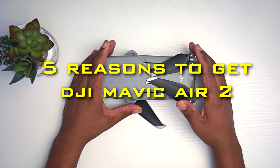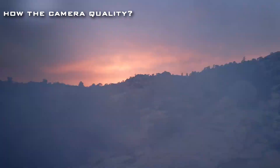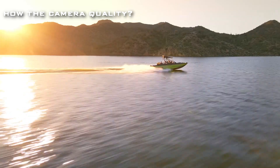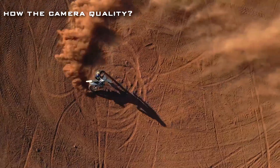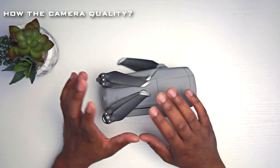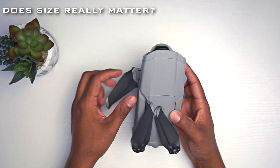Five reasons you should get the DJI Mavic Air. First, camera quality — the camera quality is much better than the Mini 2, and it shoots at 4K 60fps. I love that it shoots 4K 60, and the images out of this look brilliant. Honestly, it looks great; I love the images out of this.